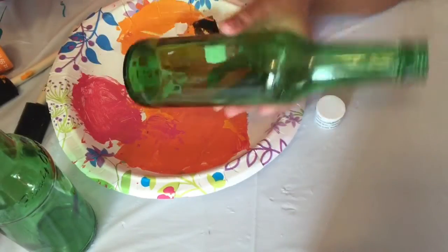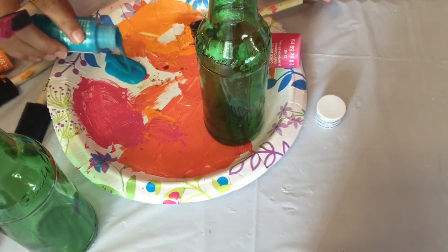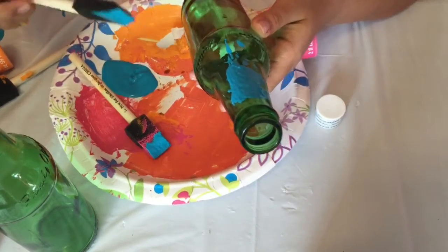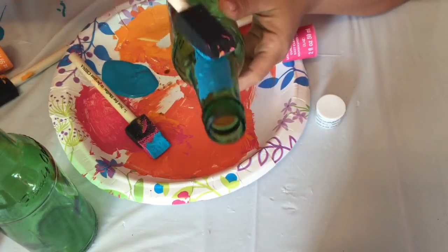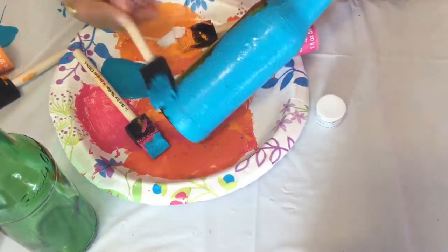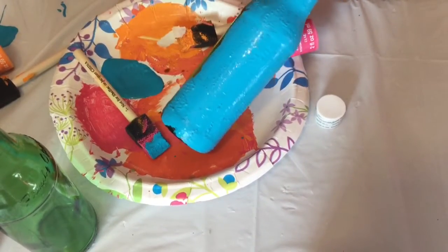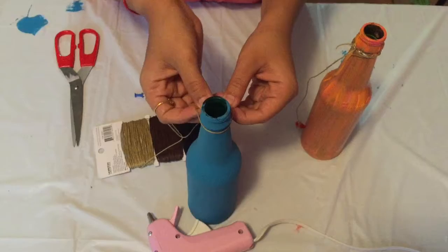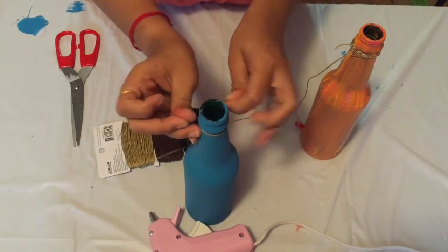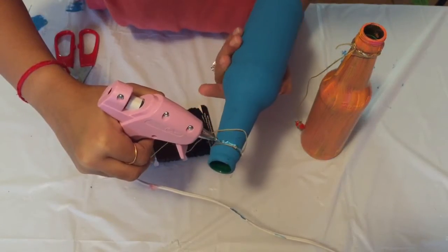For my second DIY, I have taken an empty beer bottle — I assume everybody will have one — and if not, you can take any empty glass bottle. I'm painting this bottle with acrylic paint which I got from Walmart, and it cost me around 50 cents per bottle.